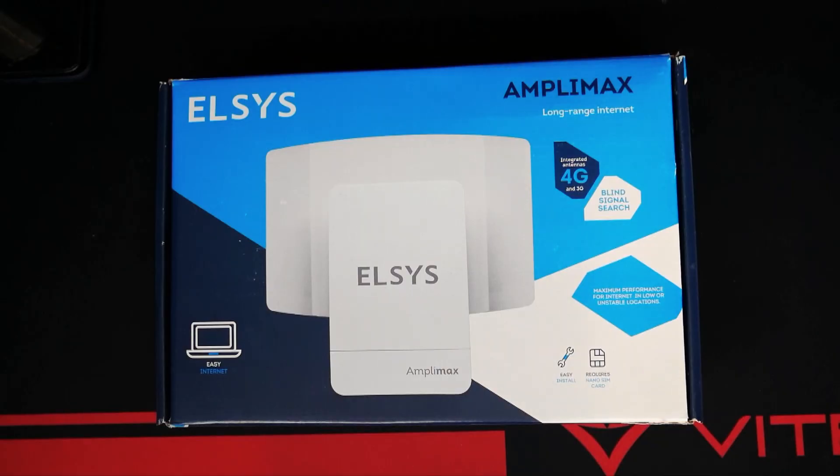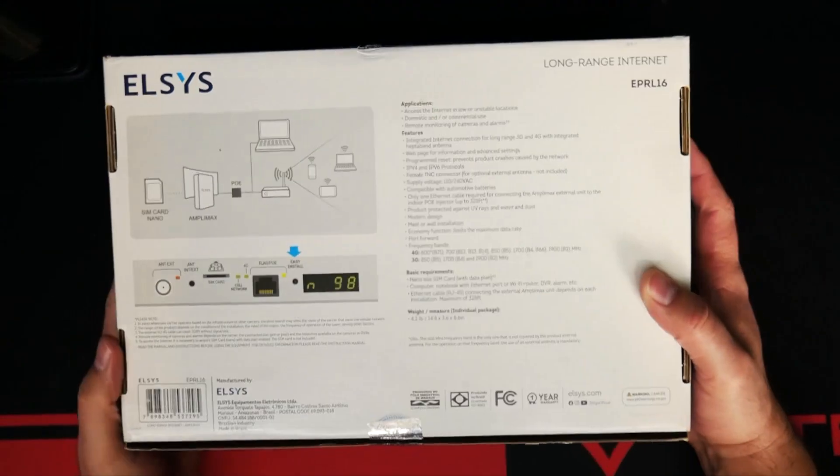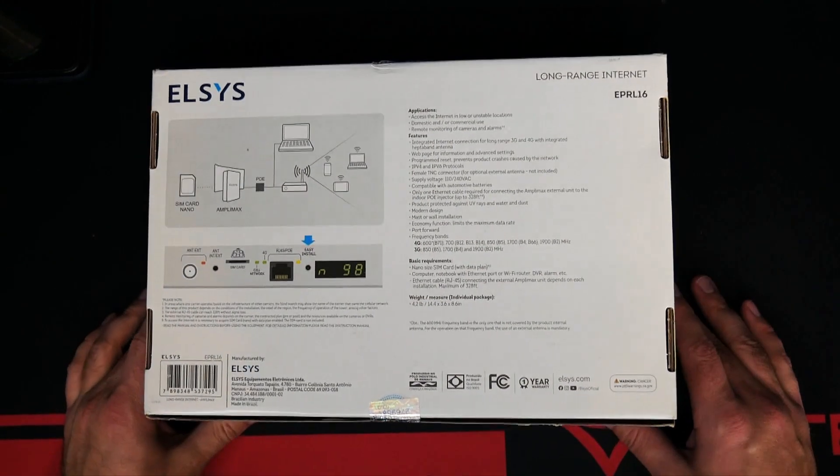So that'll be the true test. Without further ado, let's hop into the unboxing and see what you get with the Amplomax system. Here's the front of the box for the Elsys Amplomax system, and if we flip this over you can take a look at some of the specifications and things that come in the box.